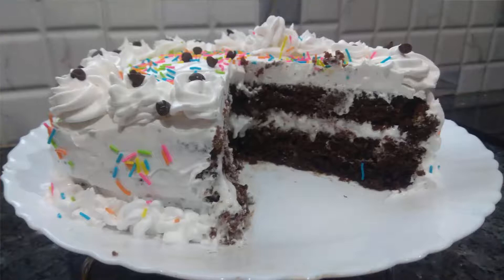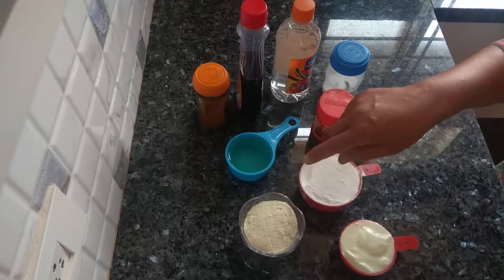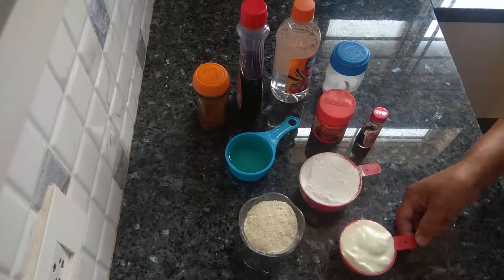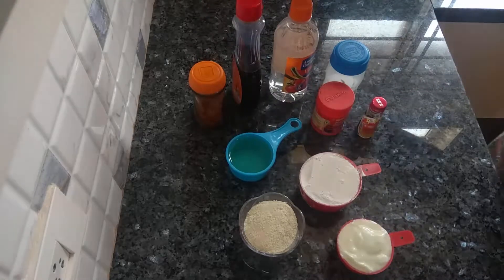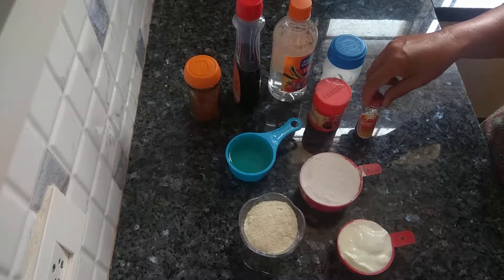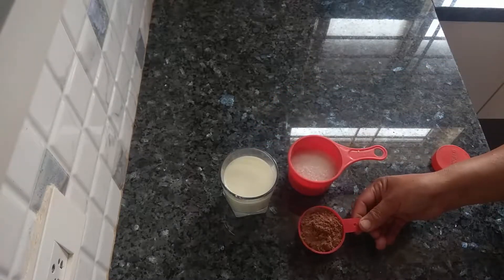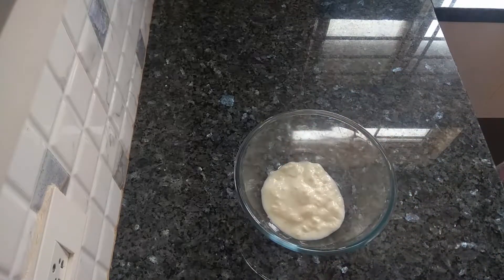Hello everybody, welcome to Kanchi's Kitchen. Today I will be baking an eggless cake. For this preparation I have taken one cup of all-purpose flour, half cup of semolina, half cup of curd (should not be sour), half cup of vegetable oil, instant coffee, maple syrup, vinegar, baking soda, baking powder, vanilla essence, three-fourth cup of sugar, one cup of milk, and one-fourth cup of cocoa powder.